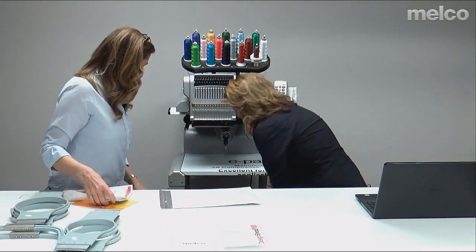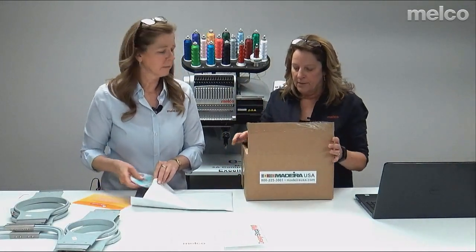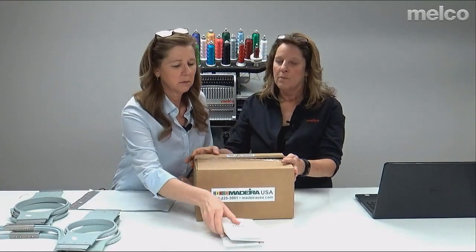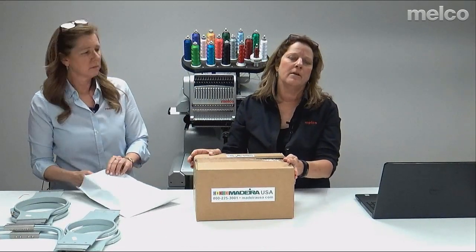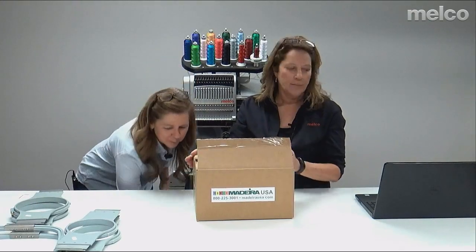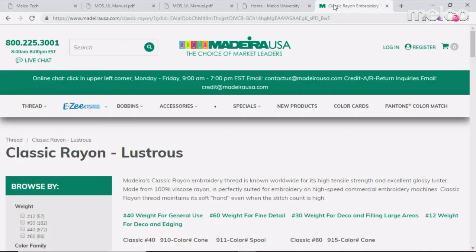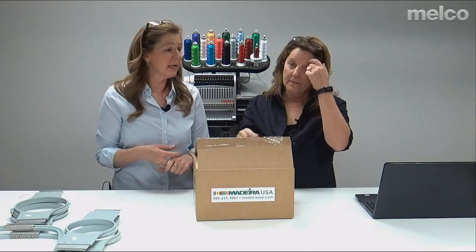Let's move on to Madeira — one of our partners. Madeira is where you buy all your thread, backing, topping, bobbins, and needles — really everything you need for embroidery supplies. I'd say it's a one-stop shop. Just go to www.madeirausa.com. Here's their website — lots of tips about backing and what to use it for. There's information in the box about that too.